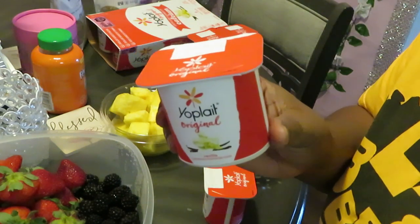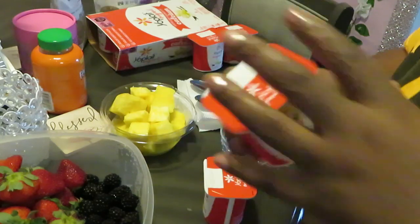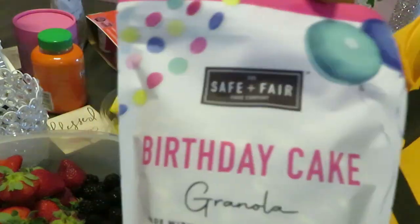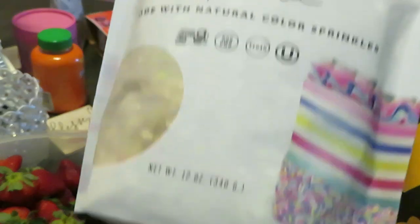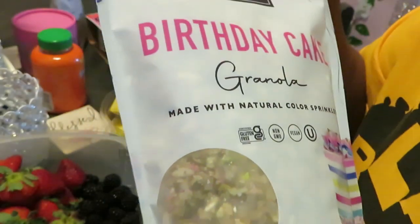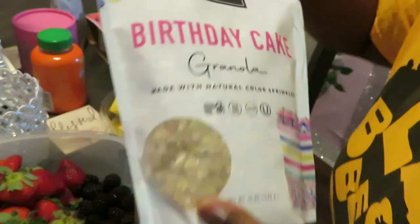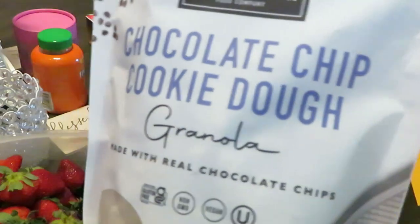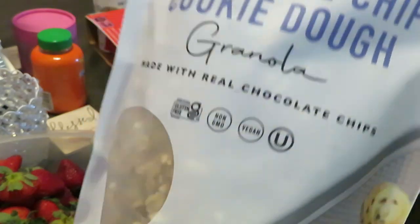I don't like plain yogurt unless I've got some fruit — it's got to have something in it, that's just my preference. And I have a birthday cake granola — look at that! Birthday cake granola! And I also have chocolate chip cookie dough granola.